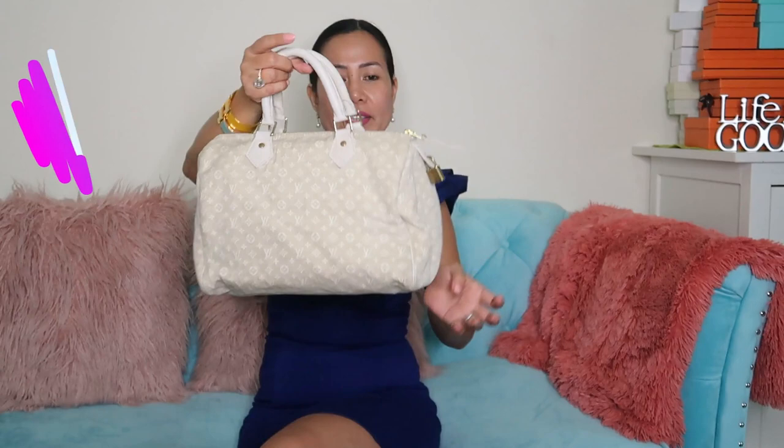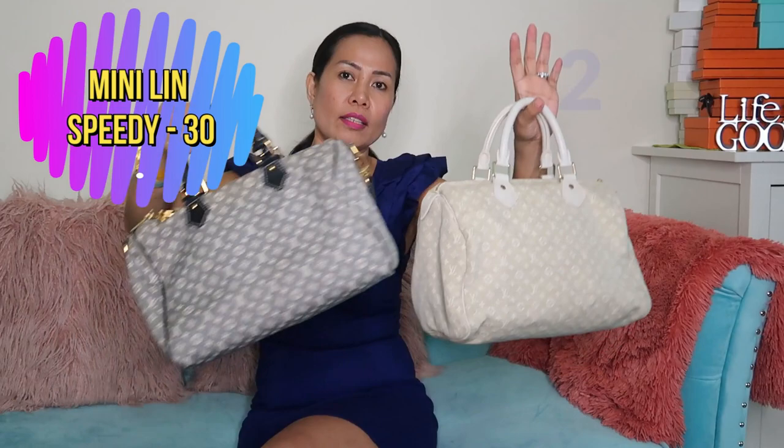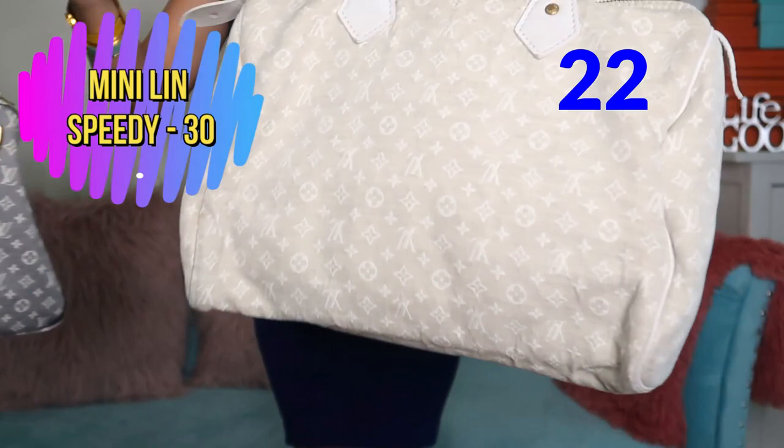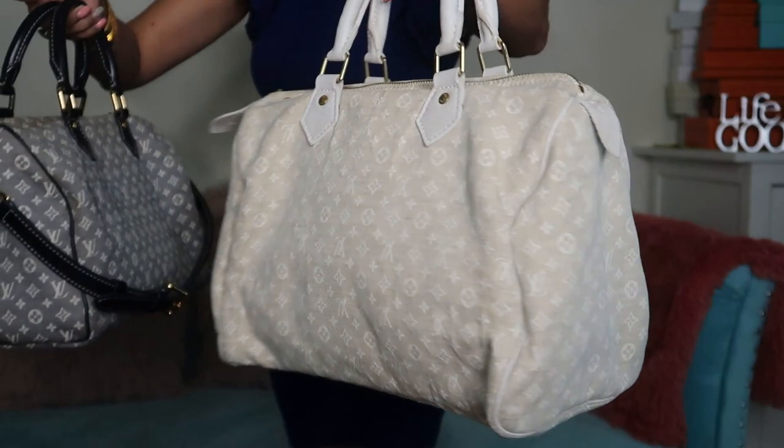Another Speedy, but this one is not the Bandoulière — just a normal Speedy, also in Minilin but in a lighter color. This one is in gold hardware and it's really cool.